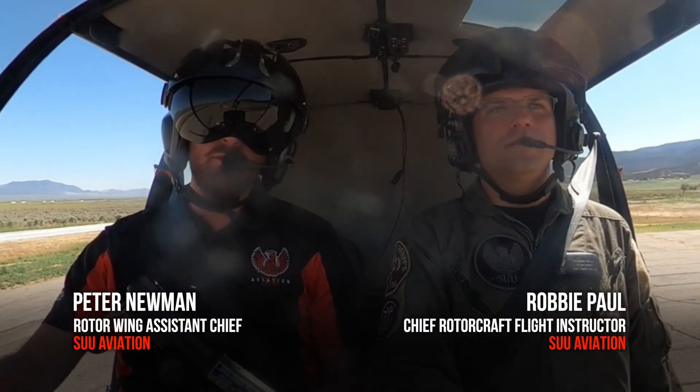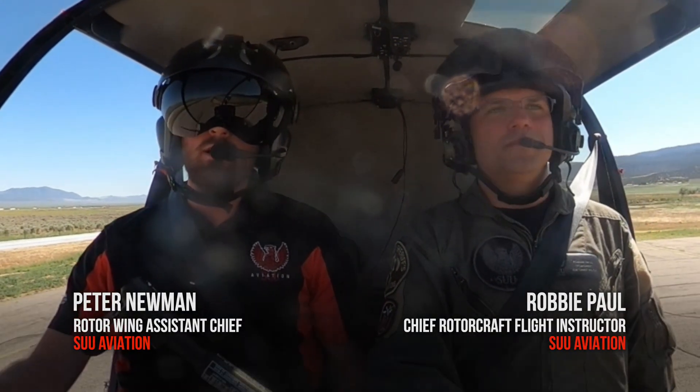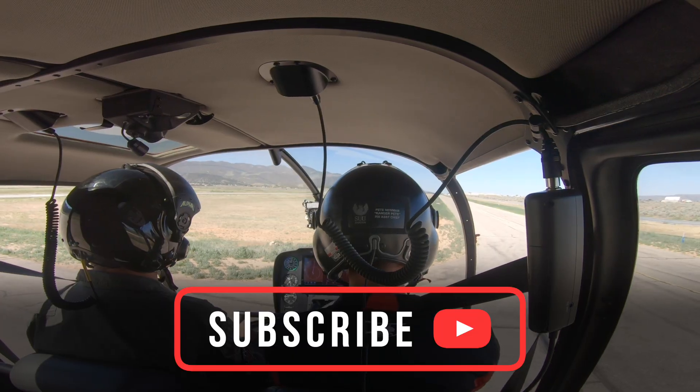Hey everybody, this is Peter and Robbie from SU Aviation. We're here to teach you about another maneuver. This time we're going to be talking about a vertical landing from a hover.